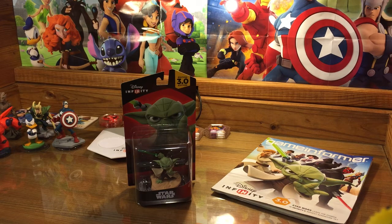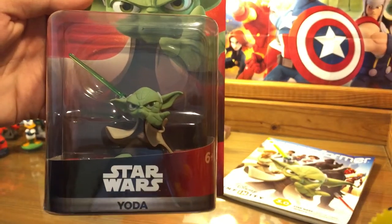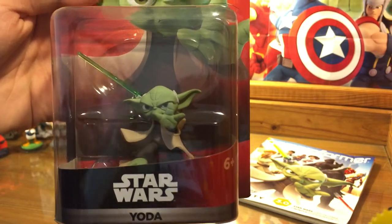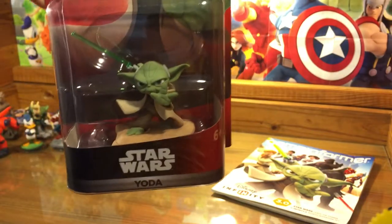Before we get going, let's take a quick closer look at it. So here's Yoda — there he is in the figure, there's the figure in the box — awesome green lightsaber. I know there were a lot of concerns originally about whether or not the lightsaber would be clear plastic, and it is, and it's a really awesome touch.